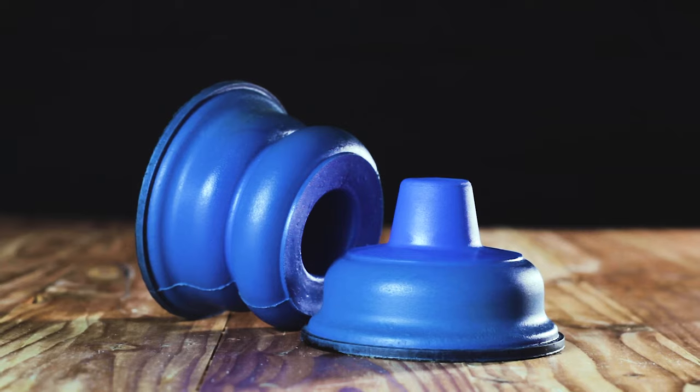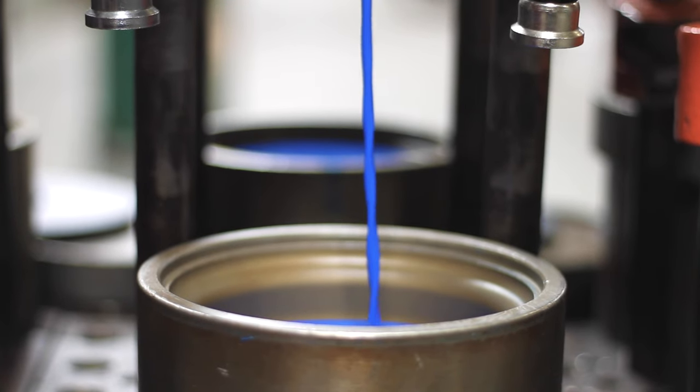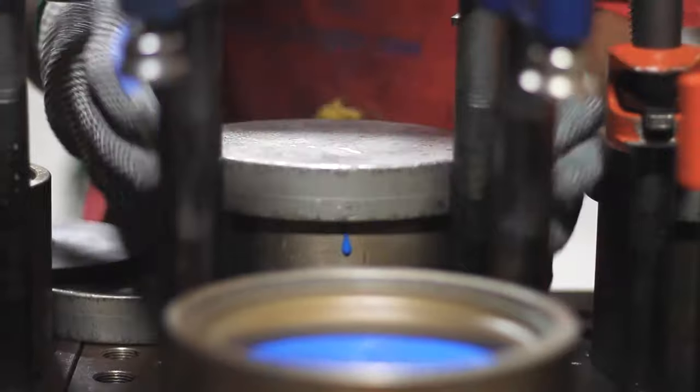So these are Sumo Springs. They're not rubber and they're not airbags. They're handmade from a microcellular polyurethane here in the United States, and they never require any lines, compressors, or maintenance. They also come with a lifetime warranty.